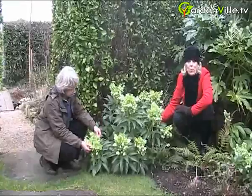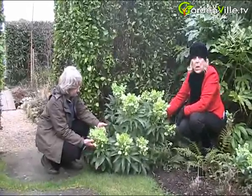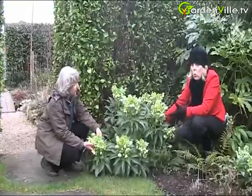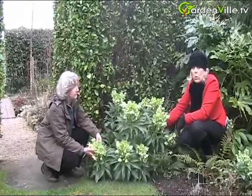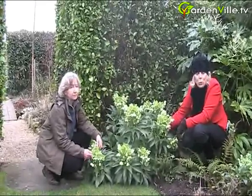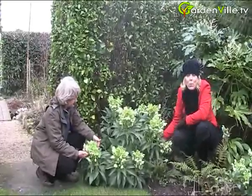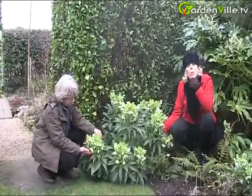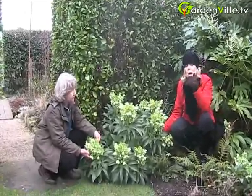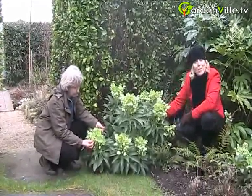That's a great tip for somebody starting to plant in their garden — it'll grow anywhere, it'll grow in the shade, which is great because an awful lot of people worry about shaded areas in the garden. If you're growing this in your garden, please do send us a photograph or come and join our forum. If you have any questions you'd like to ask us at gardenville.tv, we'd love to hear from you. Until the next time.